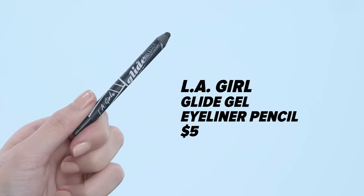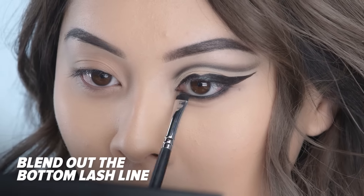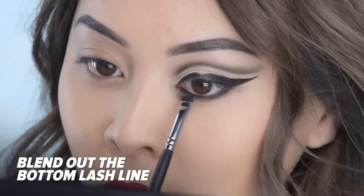Now I'm taking a black glide gel liner and I'm going to be lining my waterline with this. Then using that same shader brush that I used to carve out that crease, I'm going to use this to blend out that bottom lash line.